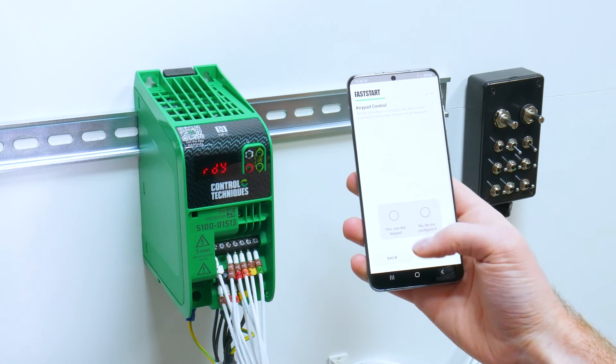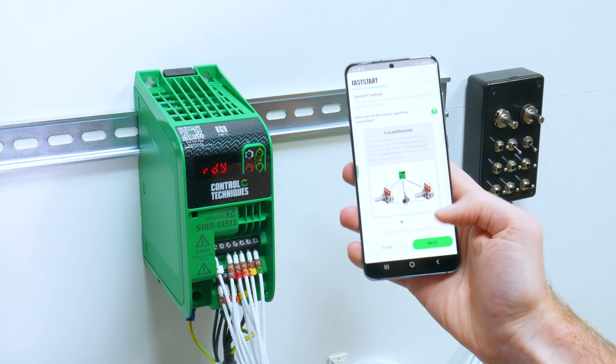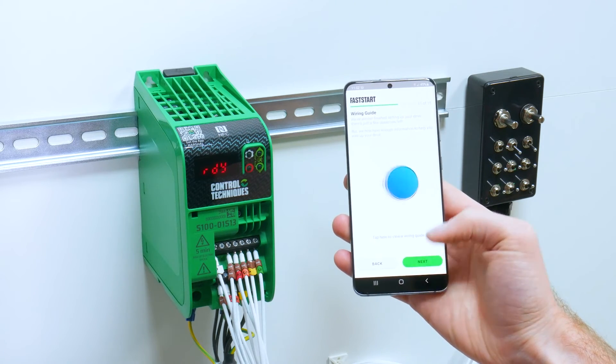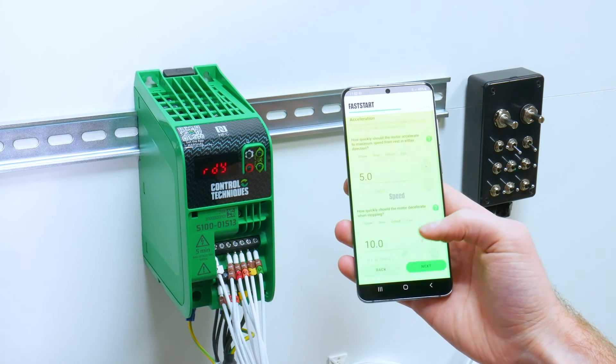I then want to select the type of control I use. I don't want to use keypad control — I want to use local remote. And then run forward and run reverse to run and stop the drive. And then I want to use a hardware enable. You can then view a wiring guide if you wish.